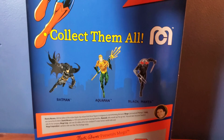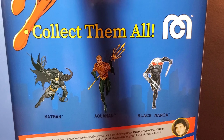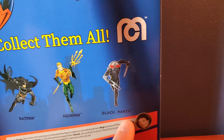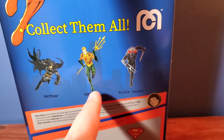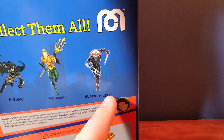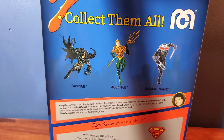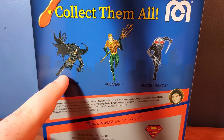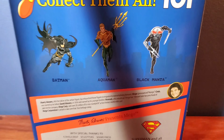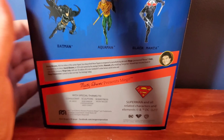The 14 points listed — I'm not sure why it says that — but this figure is awesome, it's pretty sure it's 26 points of articulation. Right here in the 'collect them all' section you've got Batman, Aquaman, and Black Manta. I wonder if they're going to reissue these. I hope so, because that Black Manta is very wanted. Hopefully they'll re-release that. The Batman's style is just the DC style of it.